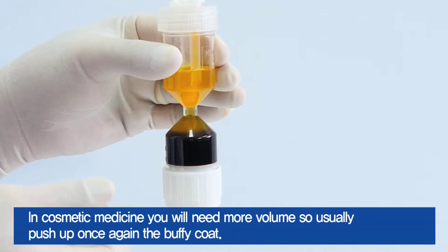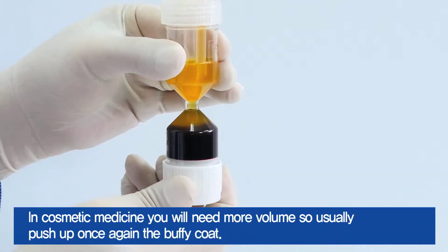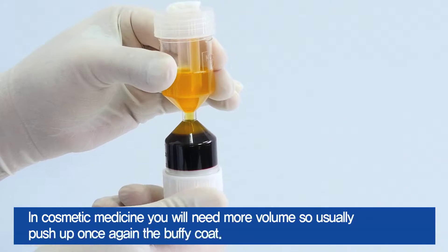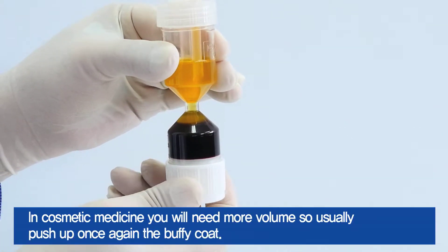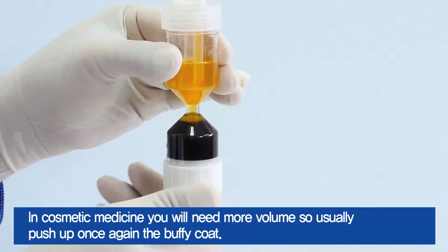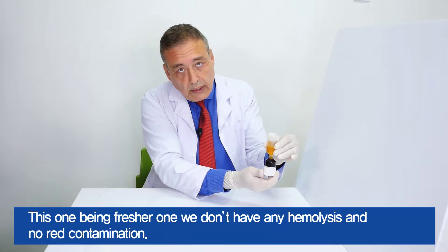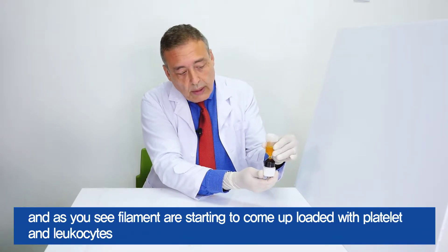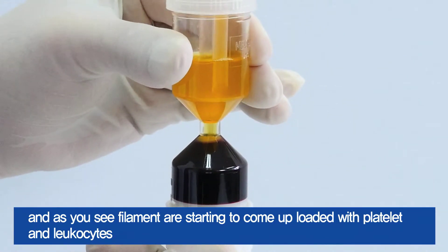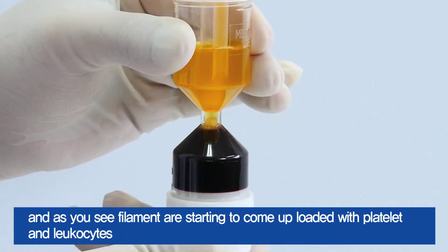In cosmetic medicine, you would need more volume, so usually what you're going to do is push up the buffy coat once again. Here it comes. This one being fresher, we don't have any hemolysis, no red contamination. And as you see, the filaments are starting to come up, loaded with platelets and leukocytes.